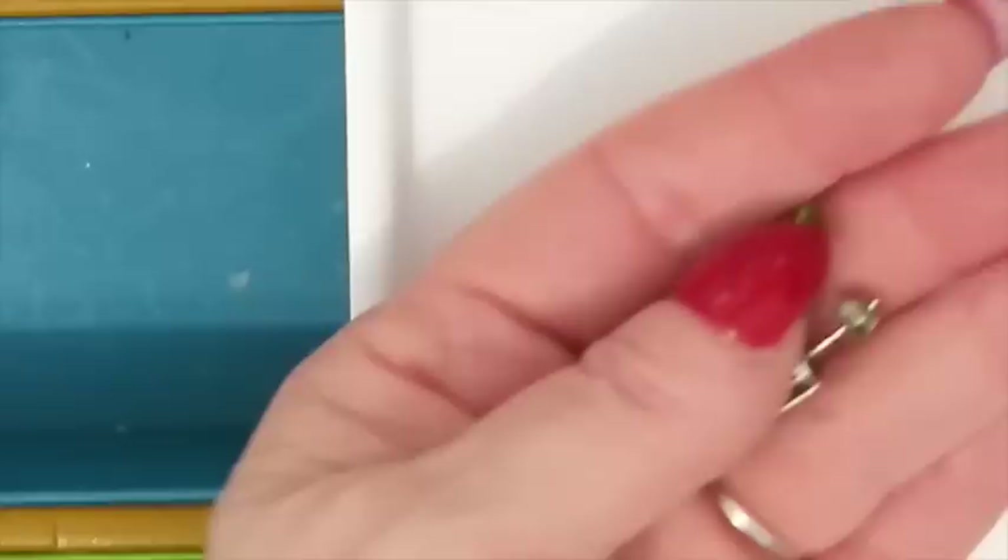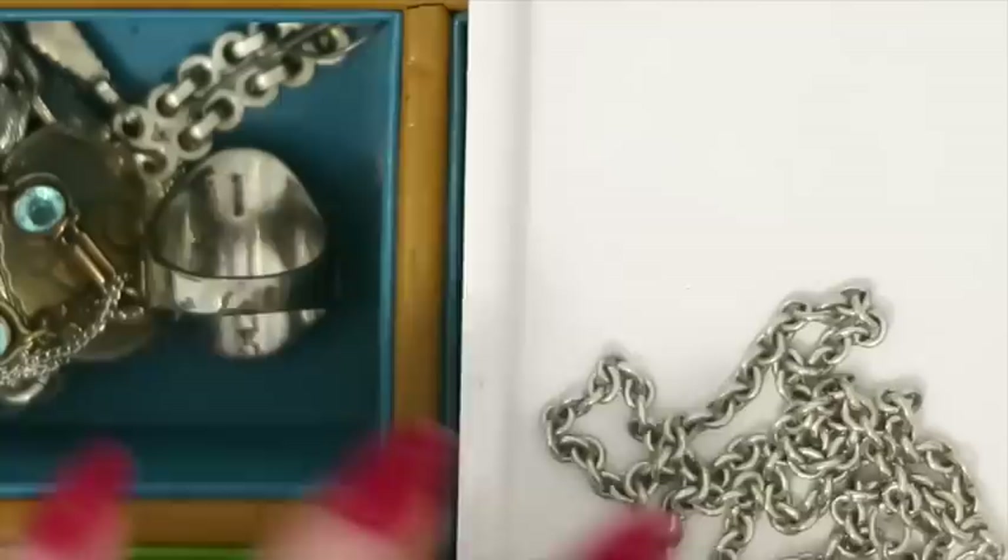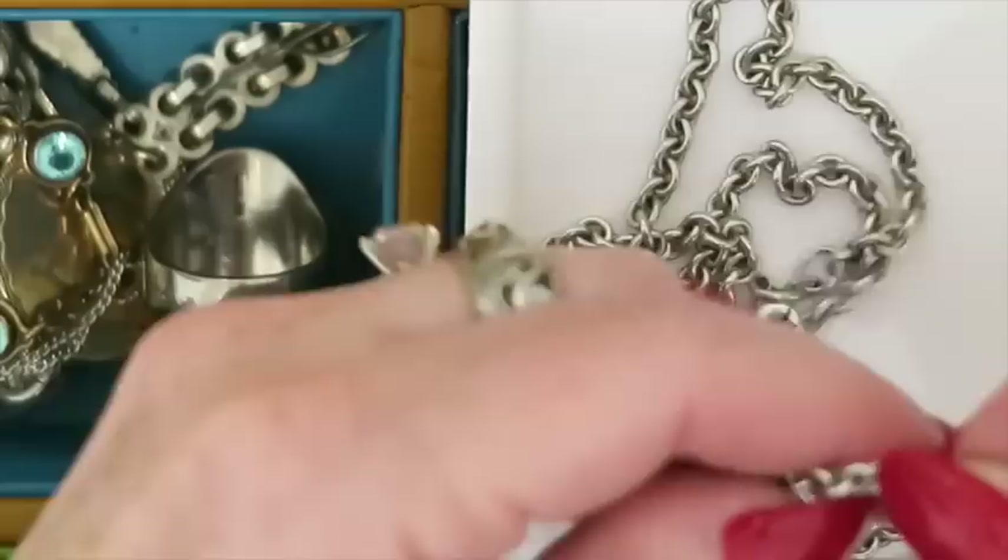Why is there fingernail clippers in here? I do not know. We've got this chain — I don't think it's silver, but it could be wrong. It's not magnetic and it is marked 925 right there, so this gets to go with my stuff to sell.